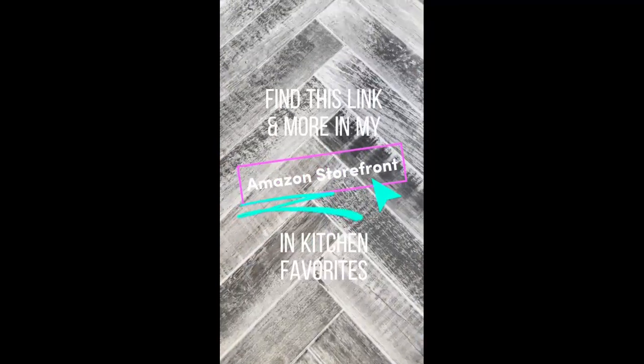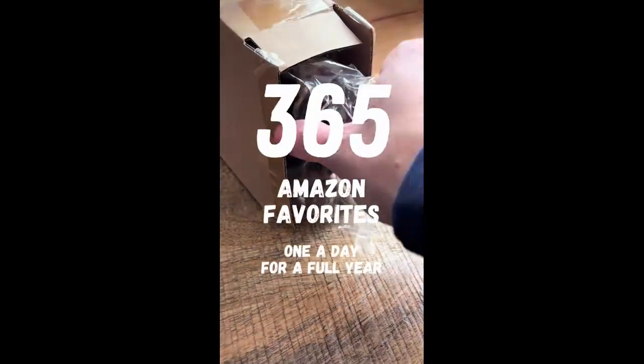Find this link and more in my Amazon storefront. Another genius Amazon find — if you have kids or pets, these acrylic blockers are a must.